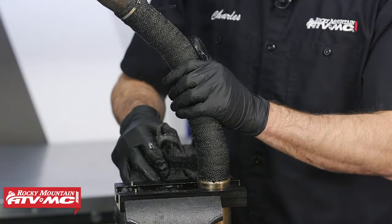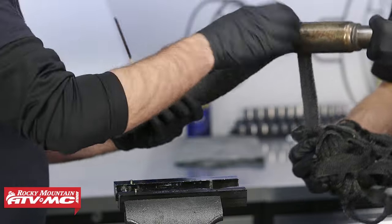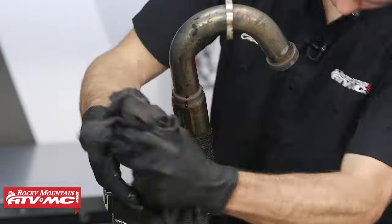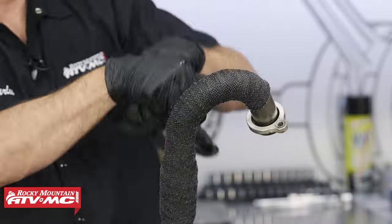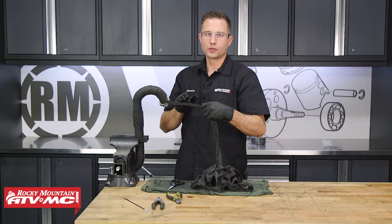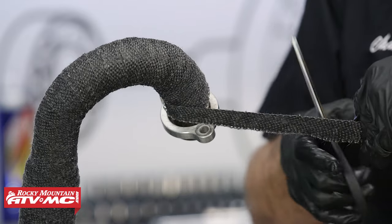At this point, we need to move the pipe in the vise to finish wrapping it, and it's going to be helpful to have a friend move it and readjust it in the vise. This is that point where it's really critical to maintain that quarter-inch overlap on this outer edge. Once you're as far up on the flange as you want to go, cut a little bit of extra length off here.